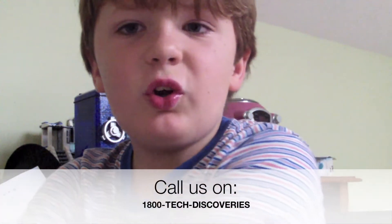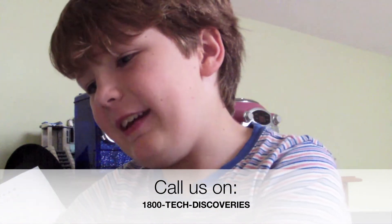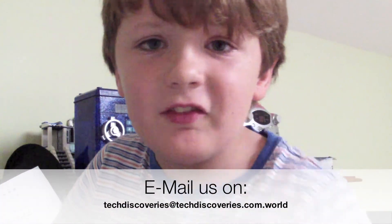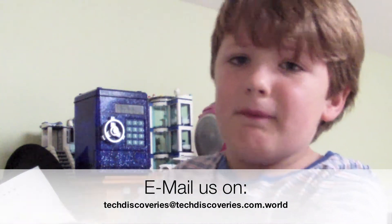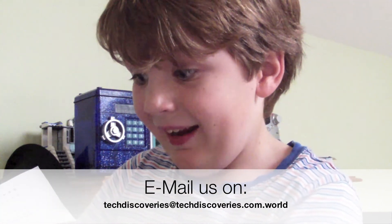Anyway, call us on 1-800-TECH-DISCOVERIES, or you can email us or get on our website with your computer. Our email is techdiscoveries@techdiscoveries.com.